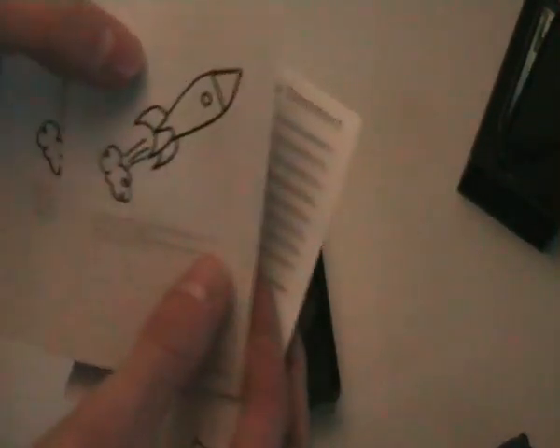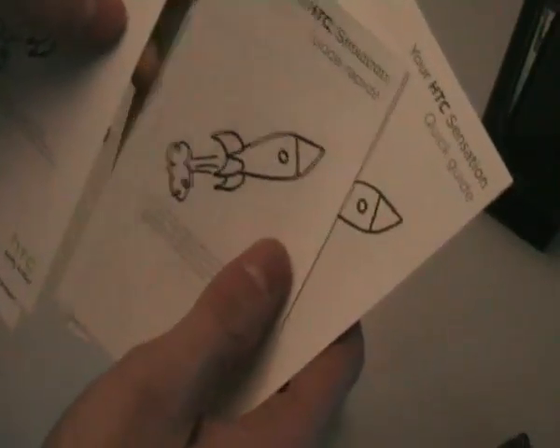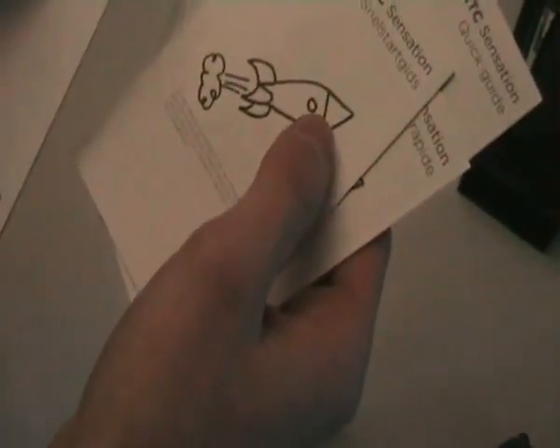Let's dig this off — if I can find the tab. Here it is. Let's put this aside for a minute and dig further into the box. This is a small envelope. In here we have some warranty, a quick guide, a quick guide in French, a quick guide in Dutch, a safety and regulatory guide, and some other stuff.